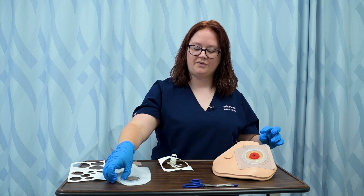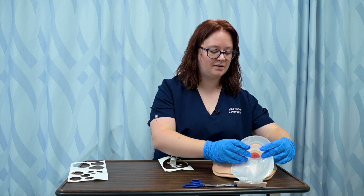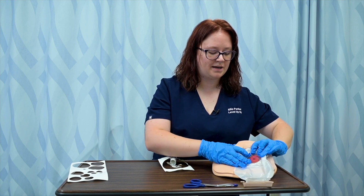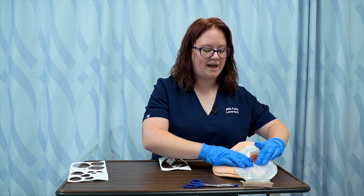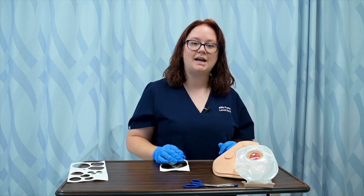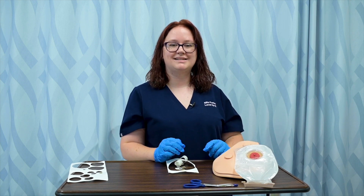And then because I've got the two-piece system, I just need to snap my top piece into my bottom piece, or my bag onto my wafer, so that the bag is securely attached to catch the effluent from the stoma. And that's how I changed my ostomy appliance.